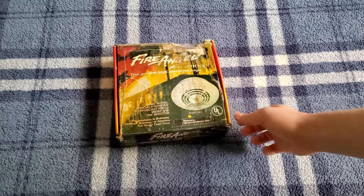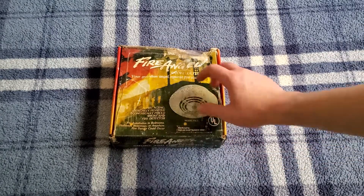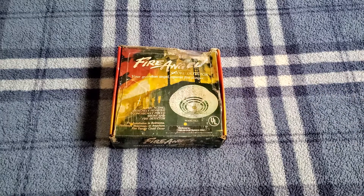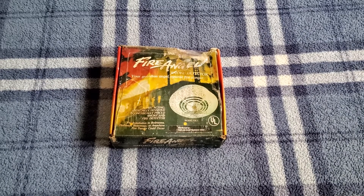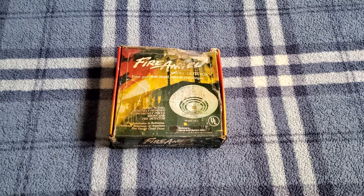Now initially you might recognize this unit or even the box to it, and that is because two other collectors in the community have these as well. Those collectors being B.A.N.F. Vintage and Enlind. I am now the third person to own one of these.